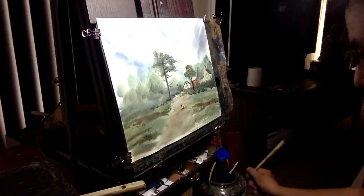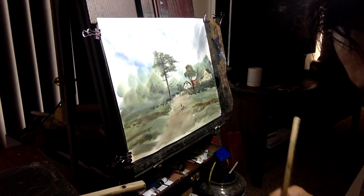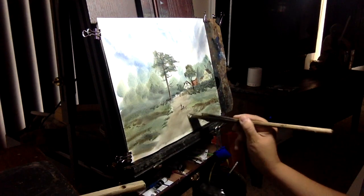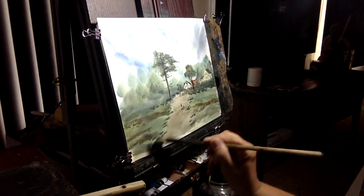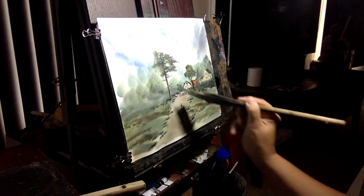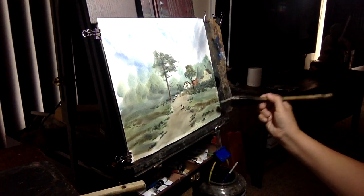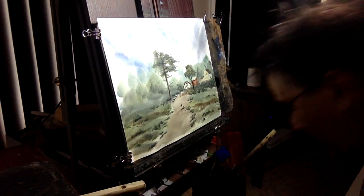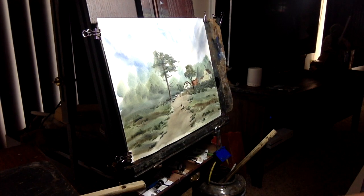Lastly, we'll add some greens and just add little accents where the road catches the light — just to get an accent of the road going there. Put in a few little things in the foreground just for some interest.